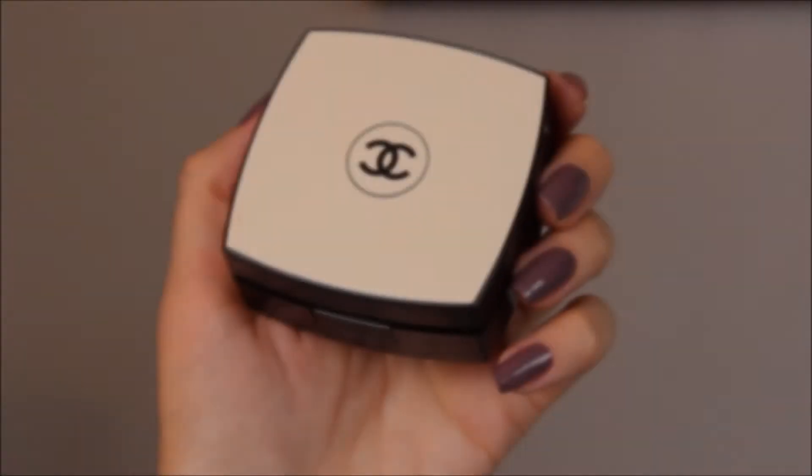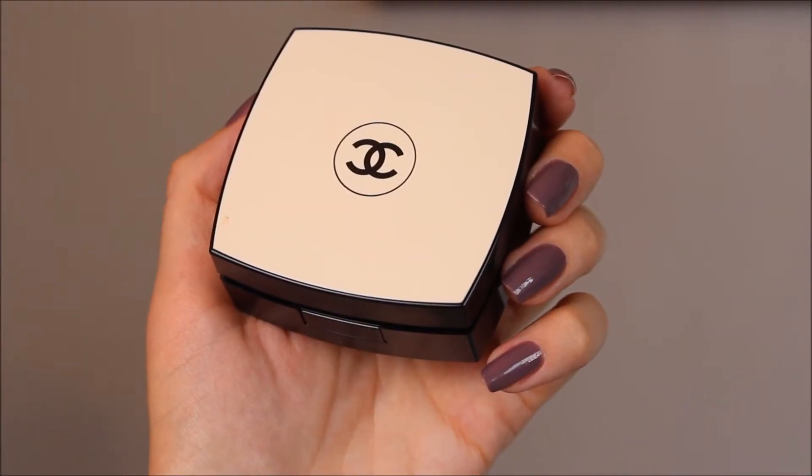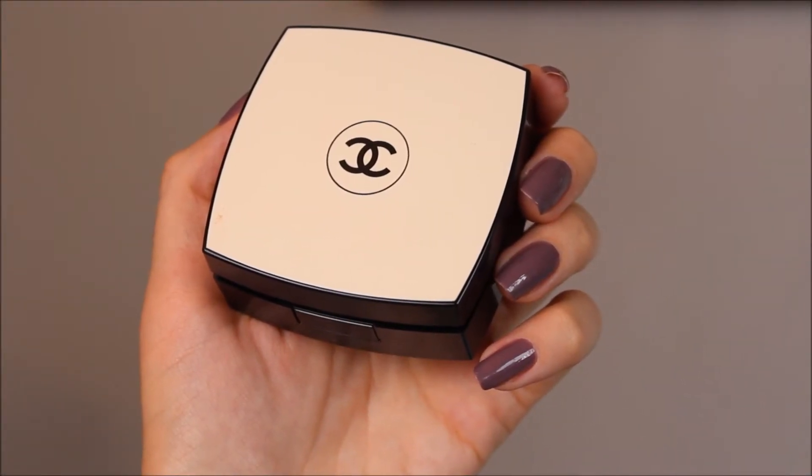Today I'm going to be talking about the new Chanel La Beige Healthy Glow Gel Touch Foundation. This is the cushion foundation that was recently released by Chanel. I've been wearing this foundation over the past two months and I really like it. I'm going to give you my thoughts, show you how it applies, and compare it to other Chanel foundations. This foundation retails for sixty dollars and forty-three pounds in the UK.